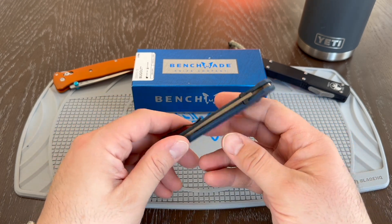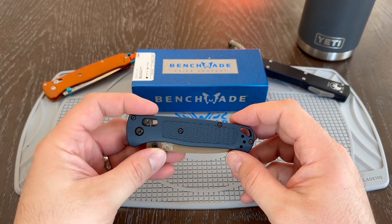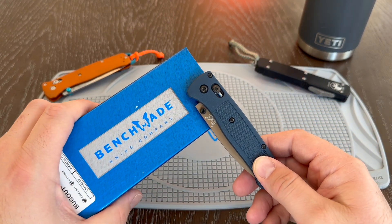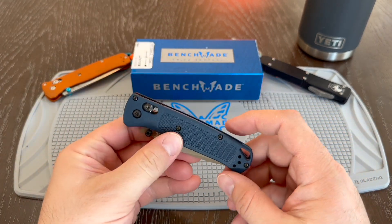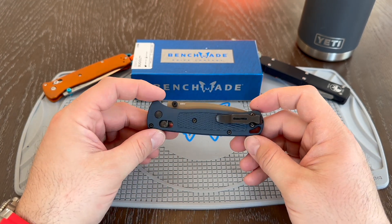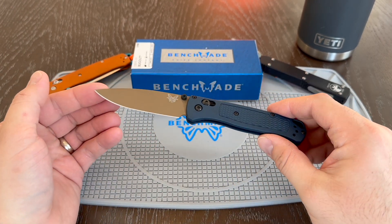I'm somebody who likes color — I enjoy having some knives with some color, as you can see. What I do like about this is this blue right off the bat, it's a bit dark. You can see in comparison to the Benchmade boxes, it's much more of a royal blue. You get a pop of color, but it's not over the top or too obvious. So standard straight blade here with no serrations.